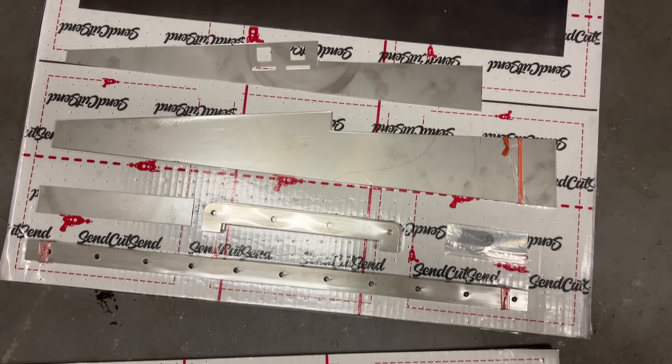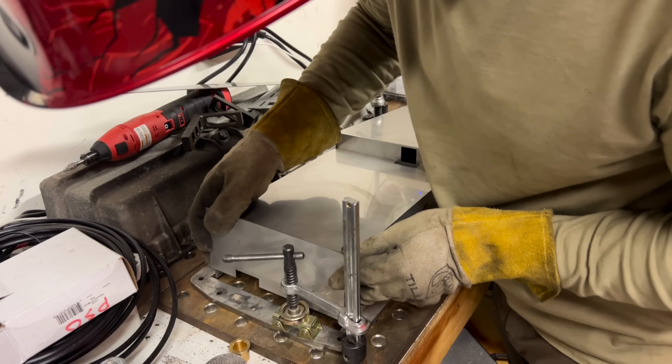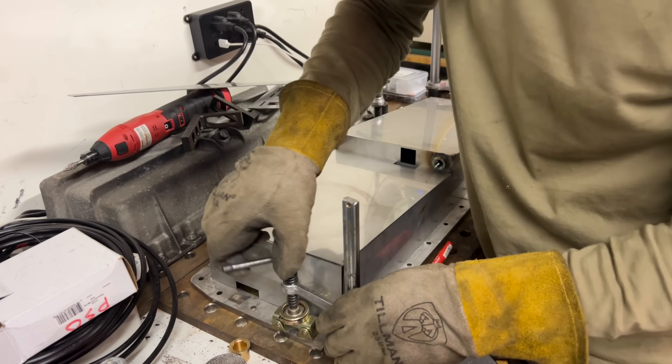In fact, if you have a welder, it's probably cheaper than getting an aftermarket pan, and you can make it exactly how you want it. It's actually pretty hard to mess this one up. I mean, I did. But you don't have to.